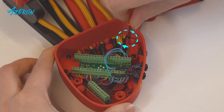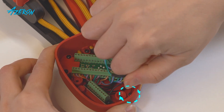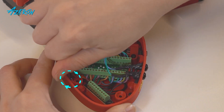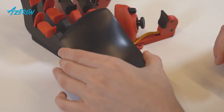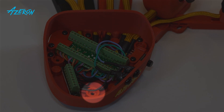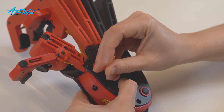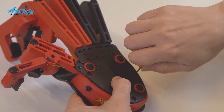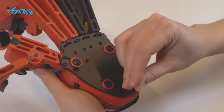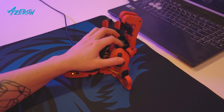Use the hex screwdriver. Place the palm rest on the keypad and screw it down — carefully screw down the palm rest and make sure you do not squeeze any wires. Have fun gaming with your new thumbstick.